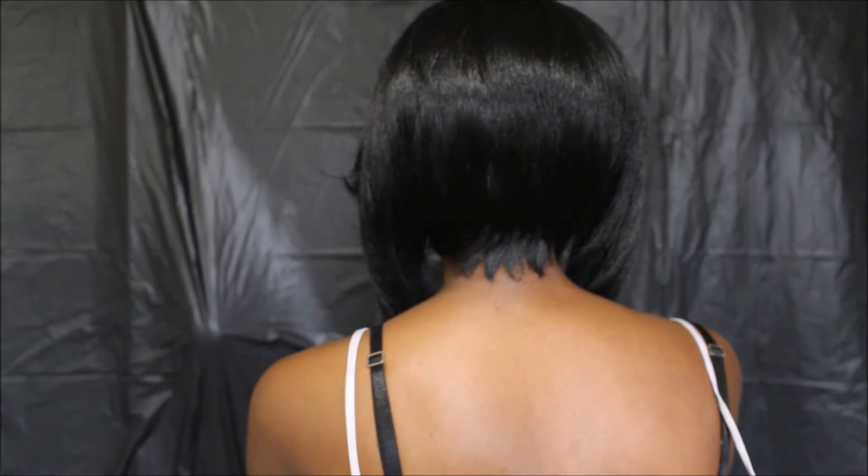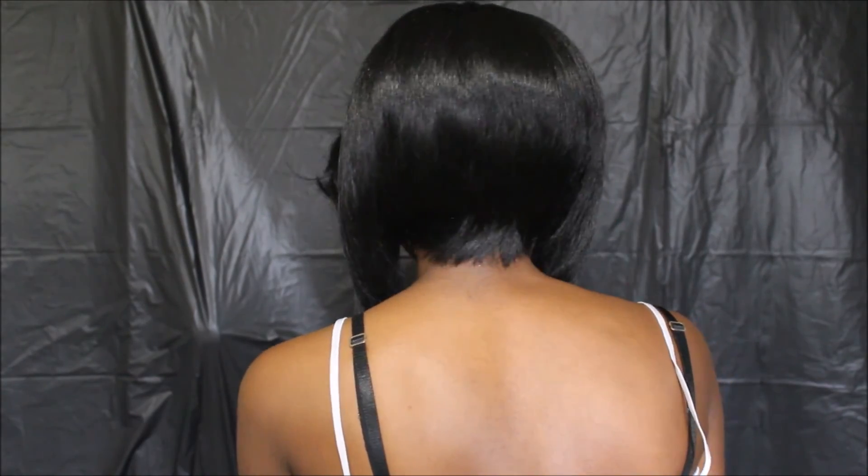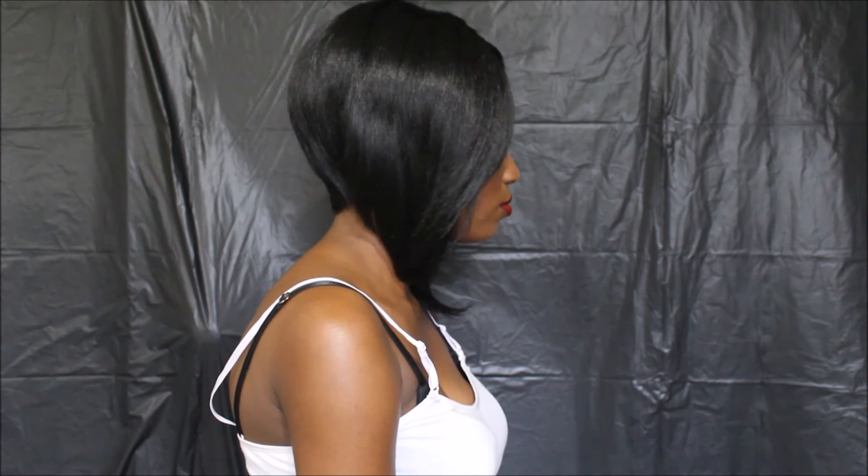Let me show you how it looks all the way around. This is Denver in the front, this is Denver on the side, this is Denver in the back — you can see the short cut in the back, really pretty — and this is Denver on this side. Denver is really all about the cut. The hair texture is nice, the luster is okay, and the density is natural. So if you're looking for this type of cut, this is the wig for you.